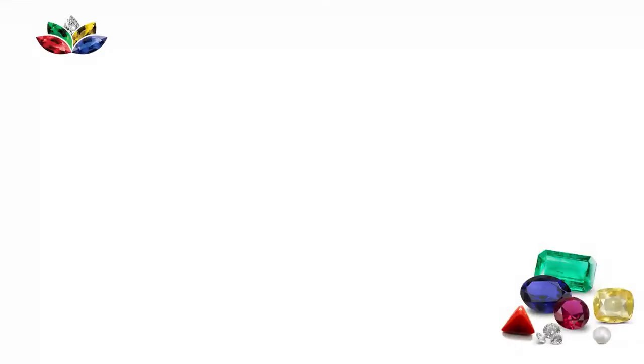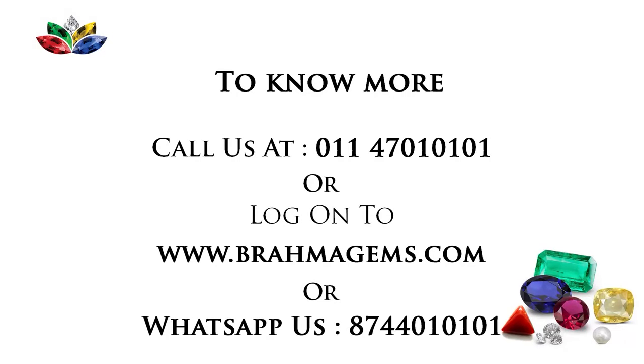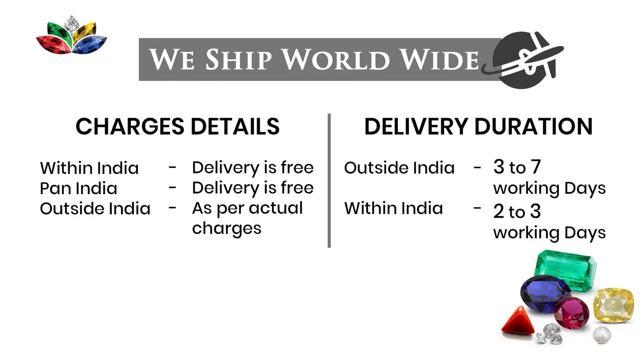Thank you. If you have any other question, you can log on to www.Bhramajans.com or you can call at any time at our number 01147010101. Some people are asking if we deliver in India or abroad. Because a lot of people ask if they are in Australia or in the US, will their delivery be done? It will be done. The delivery within India is free of cost — Pan India delivery is free.